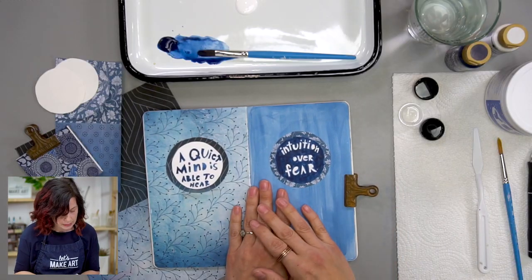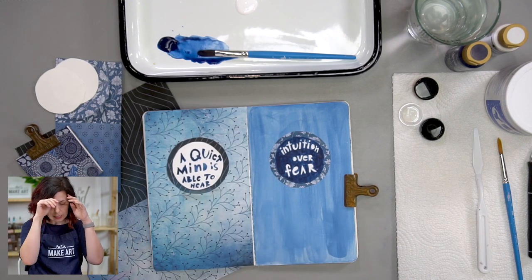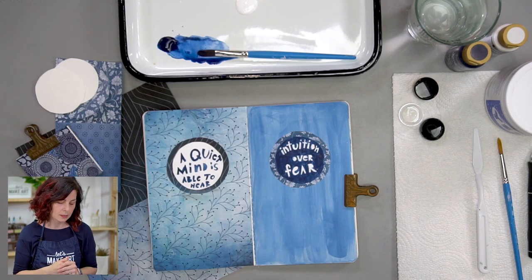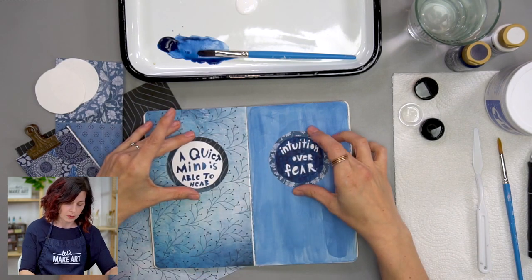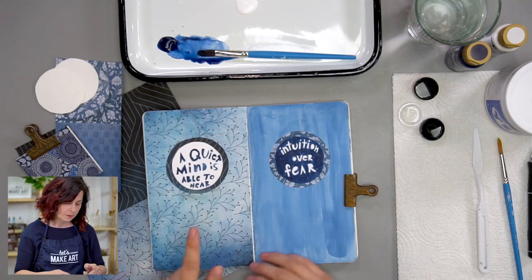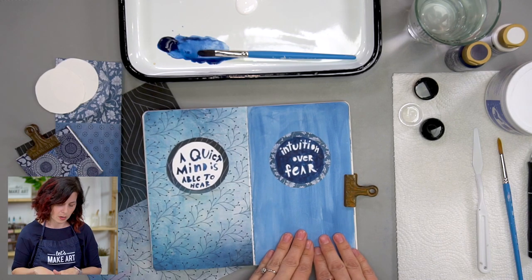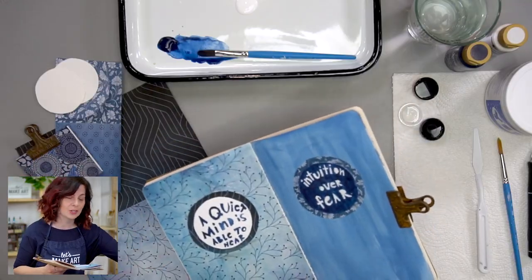I really liked this quote and I thought it went along with the things we were learning this month. It says, 'A quiet mind is able to hear intuition over fear.' I like having a little formula to work off of when I'm making something, and I like repetition. So this layout has a circle on the left, a circle on the right, then inverted — collage paper on the left and paint on the right. I'm going to do an abbreviated version of this tutorial to leave room for questions.